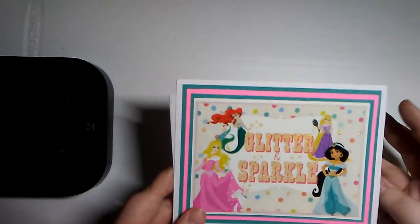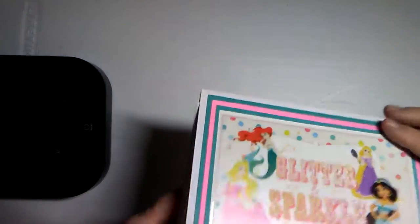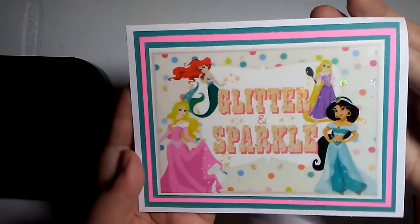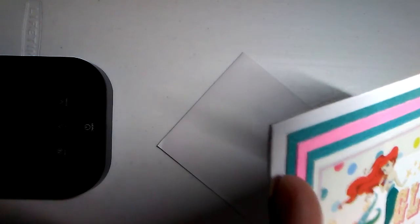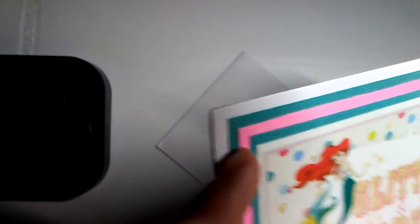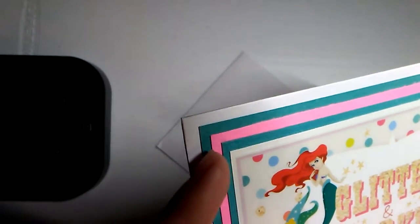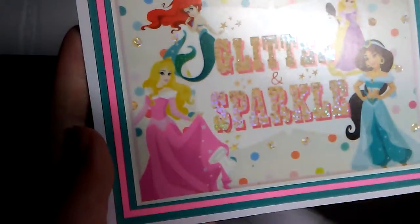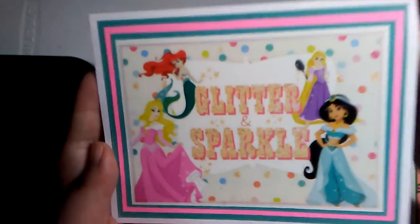And then here is her Disney card — glitter and sparkle. Oh my goodness, this is adorable. It might be off of some packaging — yeah, it kind of looks like that. And then all of the layering and the matting. So cool.